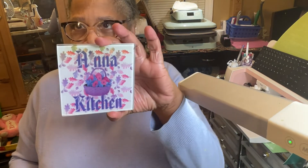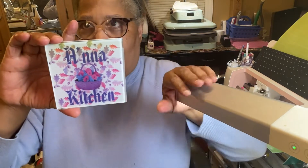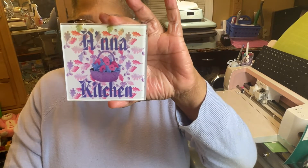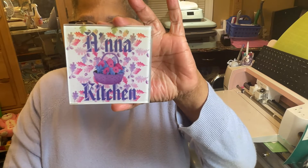Hello everyone and welcome to Treasures of the Heart, All Things Cricket and More. I'm coming to you today to share how I made this glass trivet or coaster. Today I'm going to be showing you how to sublimate on glass.